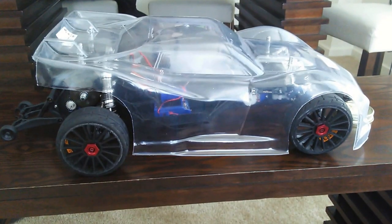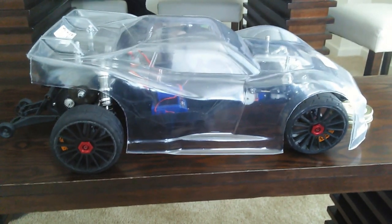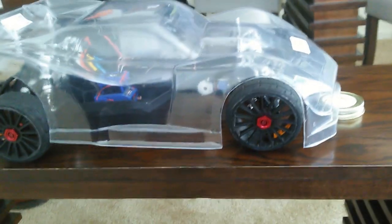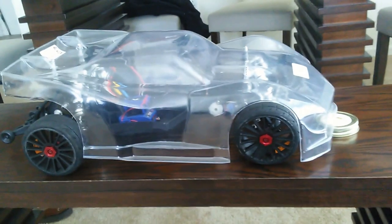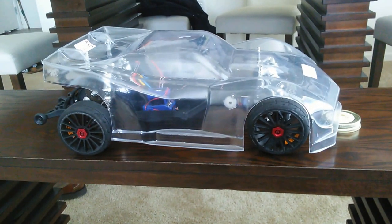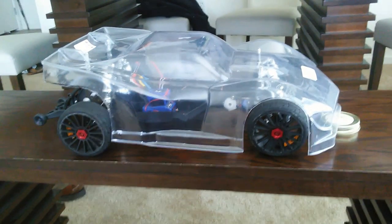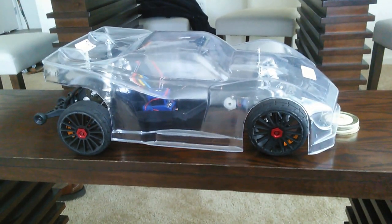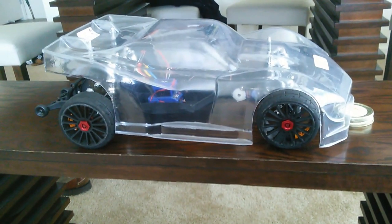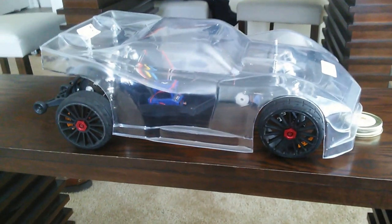Two days and it's finally done. Body cut out. I had one of the brothers ask me what kind of body I got for this car. I think I left it in the description, but just so people will know — that's a 2mm late model Corvette.